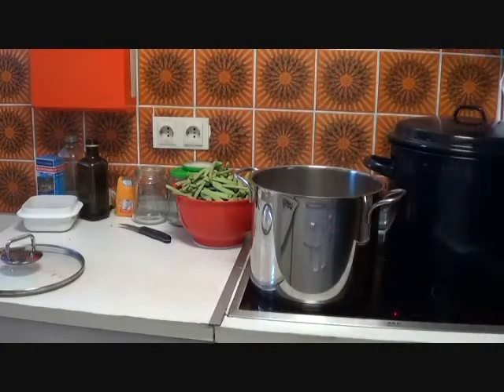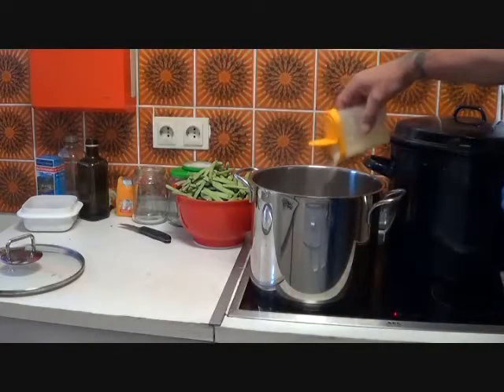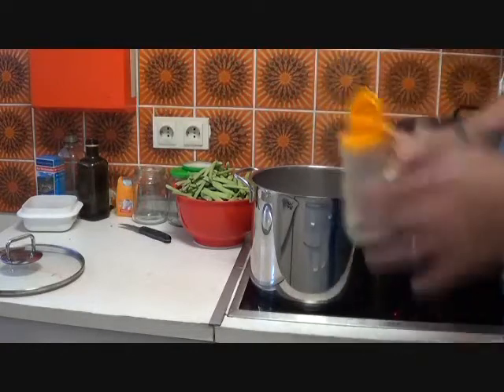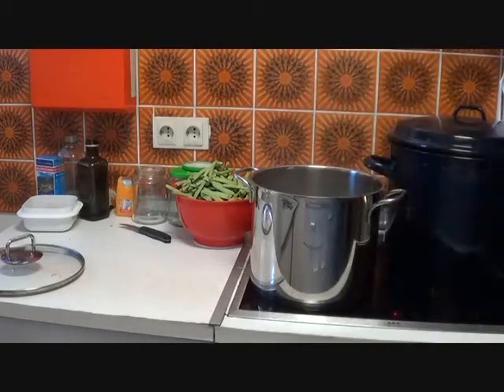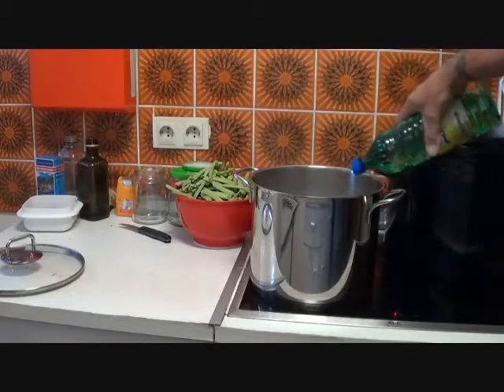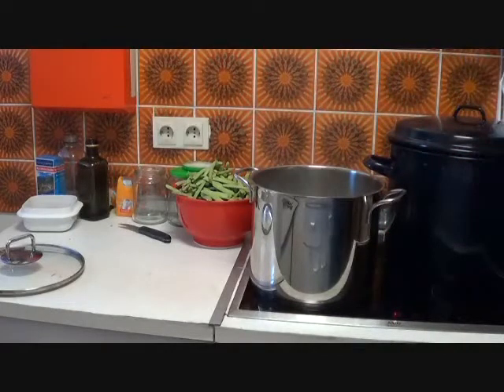I'm going to put approximately one tablespoon of salt in the water. This pot is about 10 inches tall and 10 inches across, filled about three-quarters of the way up with water. I'm also going to put about a quarter cup to a half cup of vinegar in there — once again this acts as a mild antibacterial to help kill any bacteria that may be on the beans, and will also help with cleanup of the pot later on.